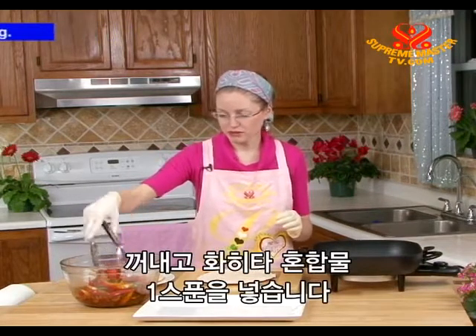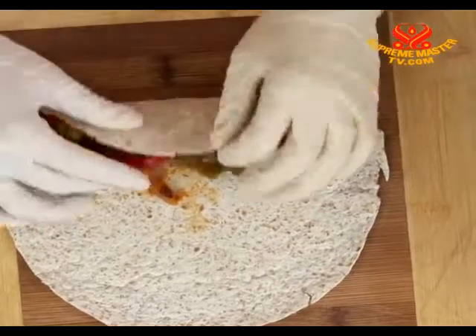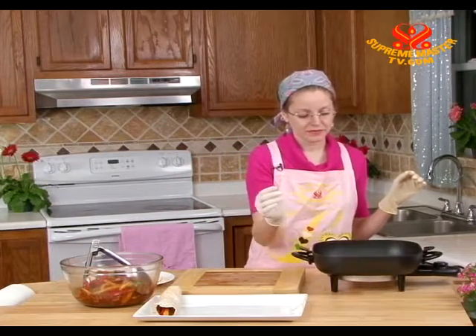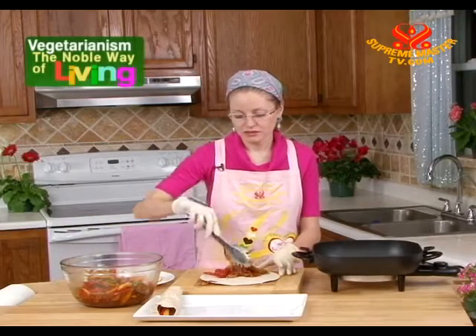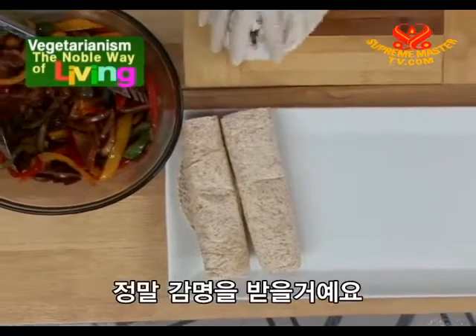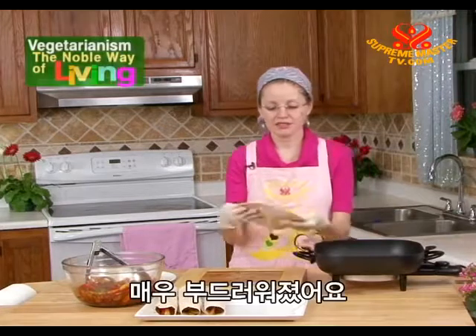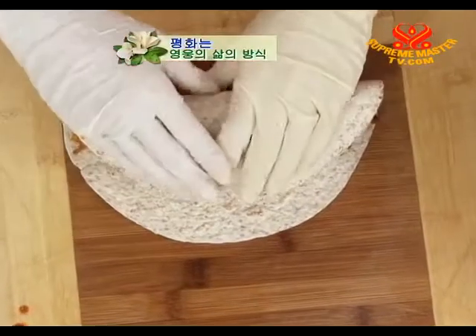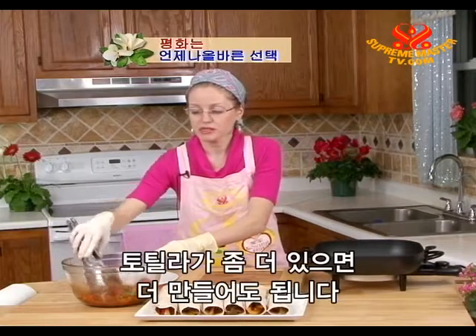Add one scoop of fajita mixture. We will do all six this way — just a few seconds for each one. This amount of fajitas will serve two or three people for lunch. Your guests will be really impressed when they see the colorful fajitas. Just flip after a few seconds — see, it's very soft and very colorful. If you have some extra fajita filling left and more tortillas, you can even make more.